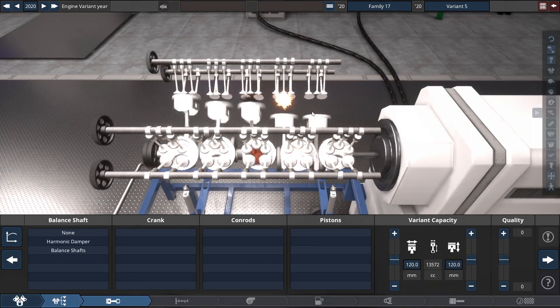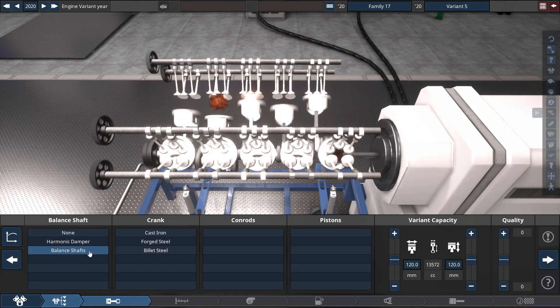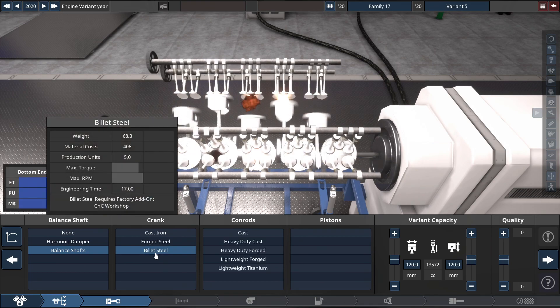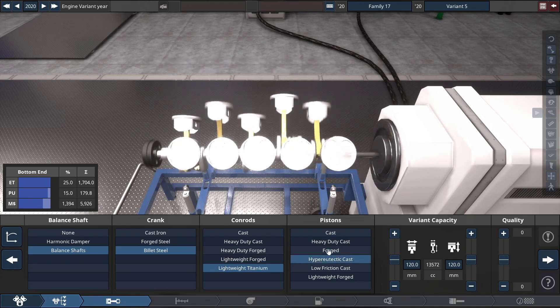For the balance shaft, you're required to have a balance shaft built in to reduce the chance of the crankshaft exploding on you. For the crank, conrods, and pistons, use the strongest materials possible. For the crankshaft, we're gonna be using billet steel, with the conrods set to lightweight titanium, and the pistons set to regular forged.